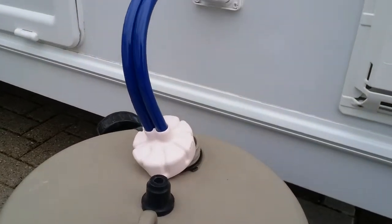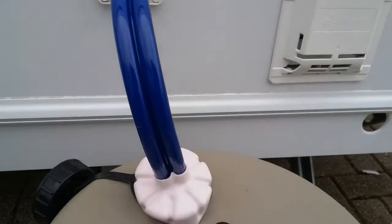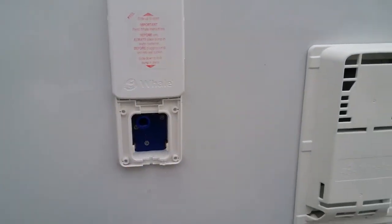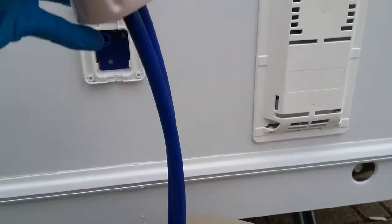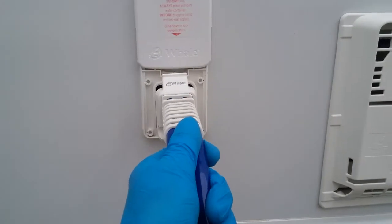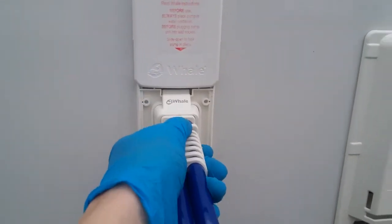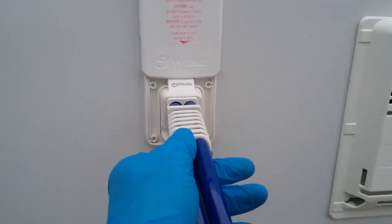We then have the water inlet into the caravan at this point here. To remove the submersible, just slide up and pull towards you and it will then release. When we plug it back in, just plug it in and make sure this bit here slides into that gap, then slide back down to lock it into place so it doesn't pop back out again when it goes under pressure.